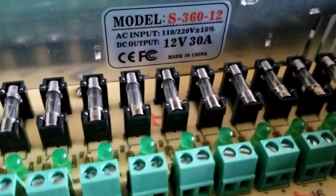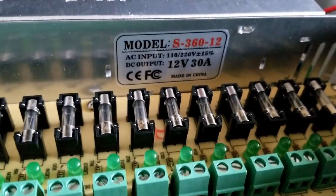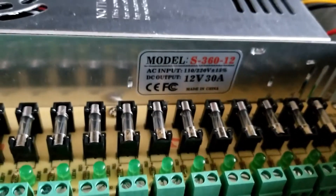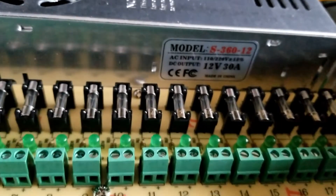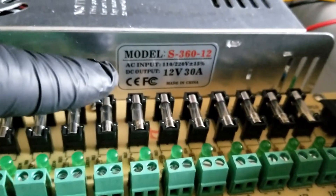It accepts 220 as well, which is really good for international use. For 60 Hz and 50 Hz internationally, if you want to do split-phase where it gives you 240 volts, that works too. It provides 12 volts at 30 amps across all the channels.